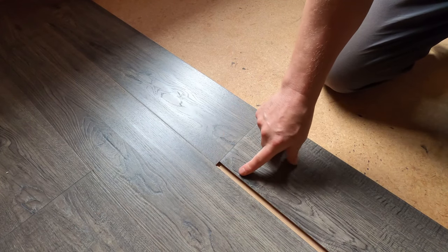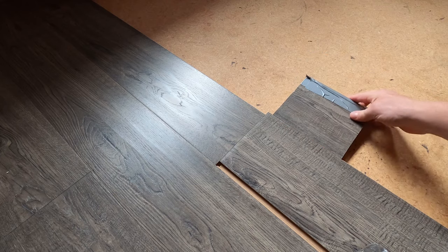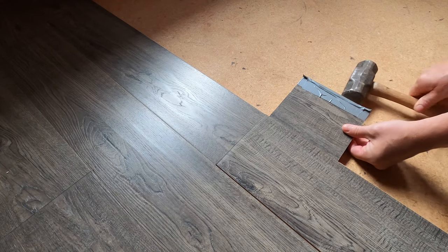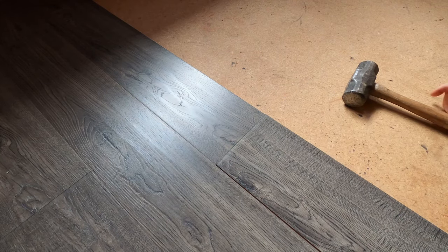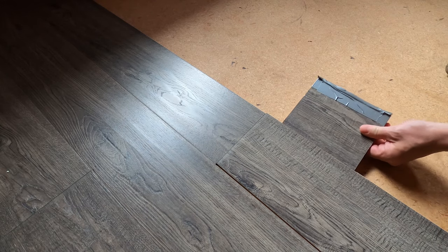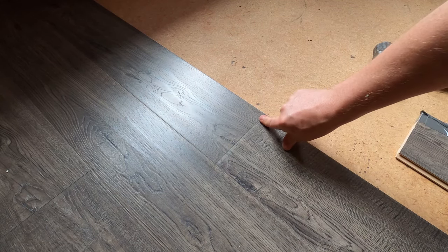Now we have to close this gap — this is where those little hammer pieces come in. This will slide right underneath there, and you want to keep it up on an angle a little bit. We're going to tap that in and close up these gaps. You can see I've got a bigger gap here than there, but click that in and you'll feel it start to push down — and it closed up that gap nice and even.